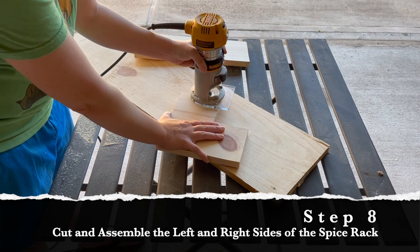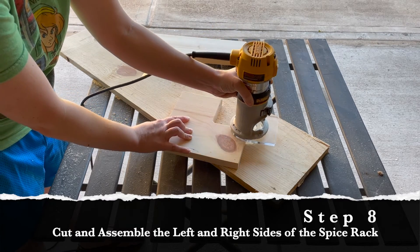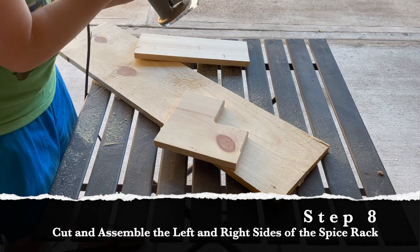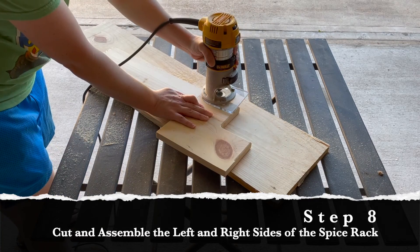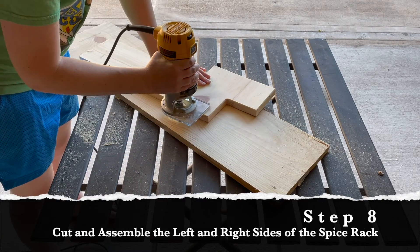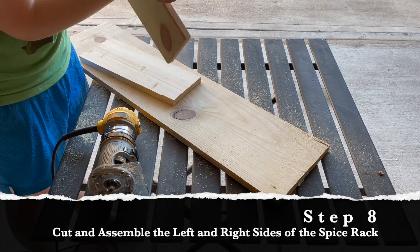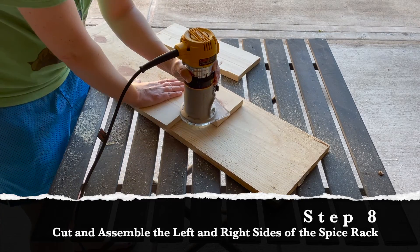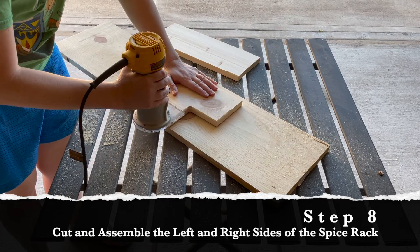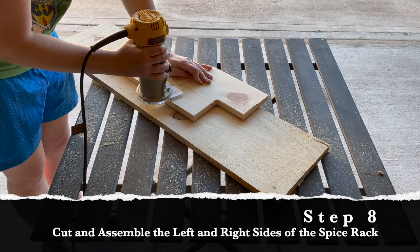I decided those side pieces would look a little nicer with a rounded edge, so I grabbed my router and a rounding bit and started to round out those edges. I didn't want to round the edge on the surfaces that would touch the shelf or the wall in the pantry, so I used a scrap piece of board to make sure those edges stayed straight. Then just flip the board over and repeat this process for the other side, and then grab your second board and do it all over again.